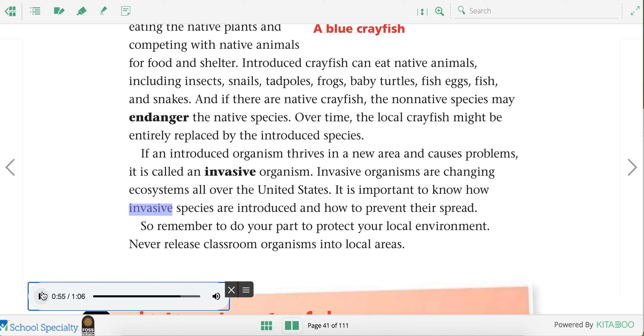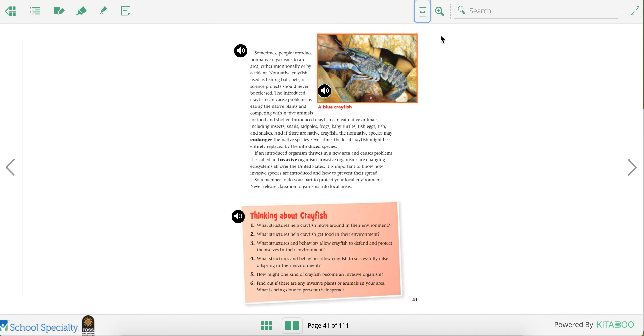It is important to know how invasive species are introduced and how to prevent their spread. Remember to do your part to protect your local environment. Never release classroom organisms into local areas. Based on the information that you learned about crayfish today, in your Seesaw, tell me something you learned about crayfish.